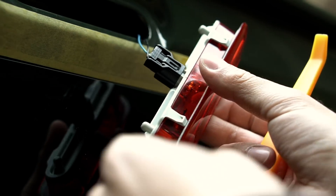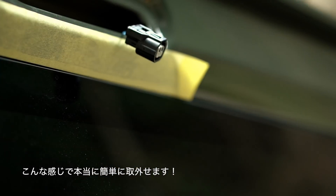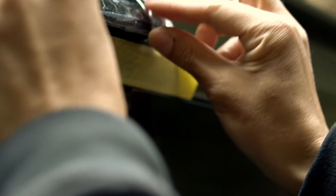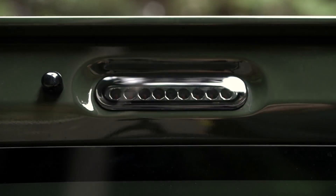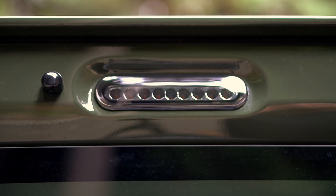ここの2箇所の爪の部分に差し込めば、こんなに簡単に取り外せます。あとはこのカプラーを外して取り替えです。今回取り付けるハイマウントストップランプを挿して、これで取り付け完了です。見た目はなかなか良さそうですね。